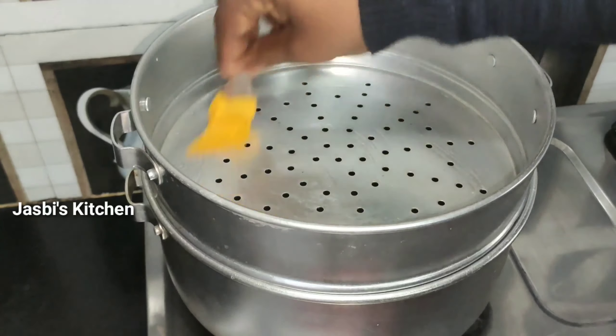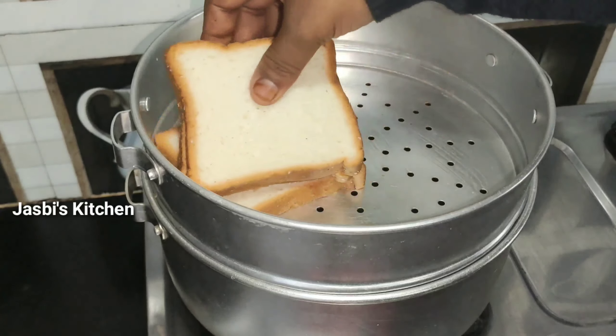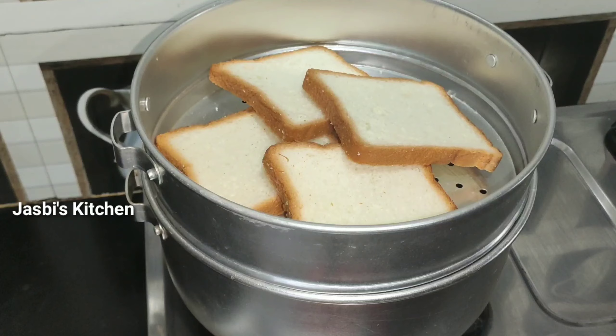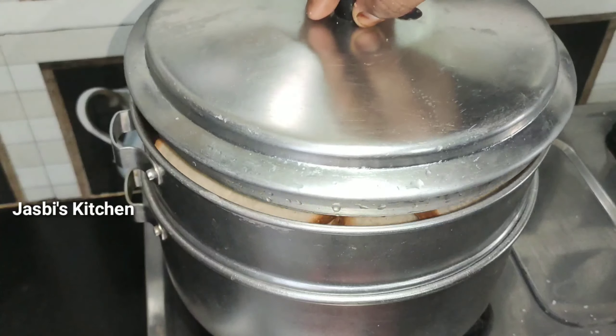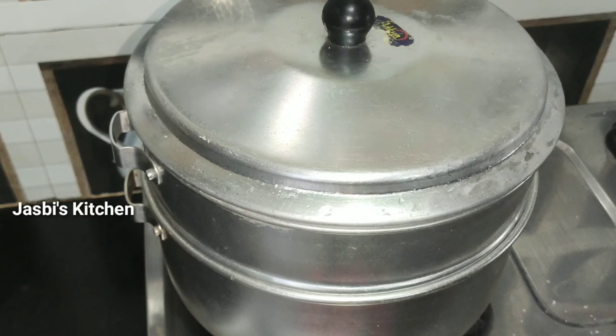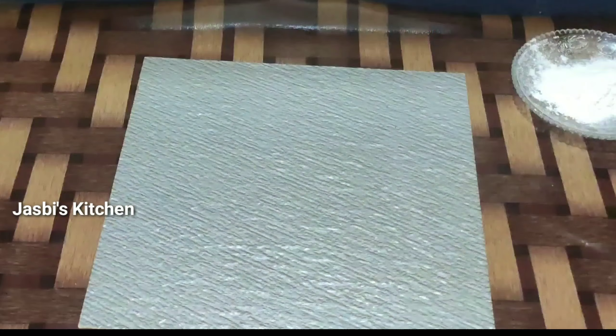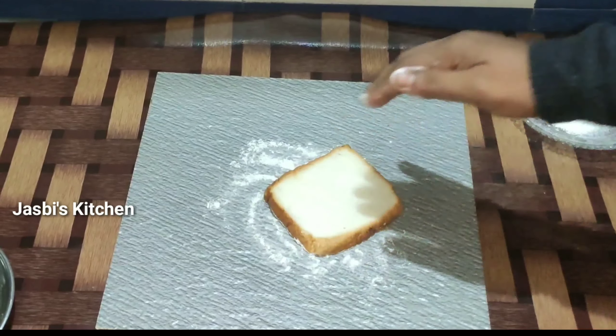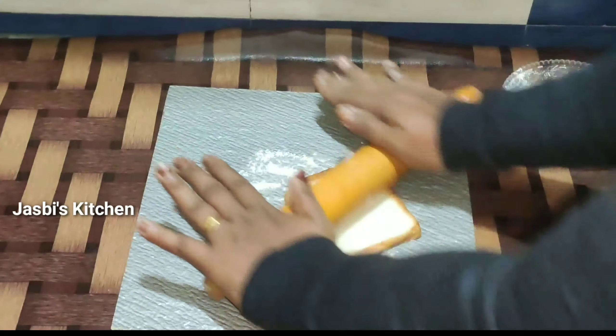We will dry the bread. If you want to dry the bread, this is how it's done. I am going to dry the bread.